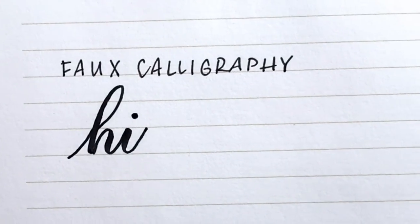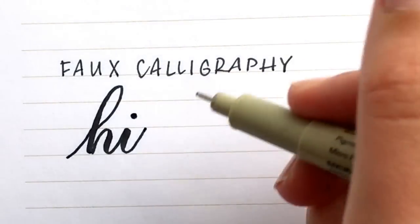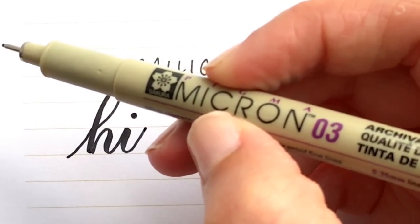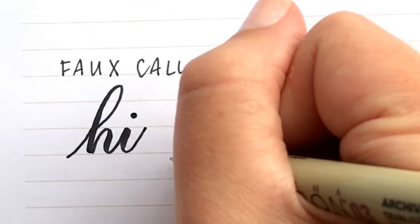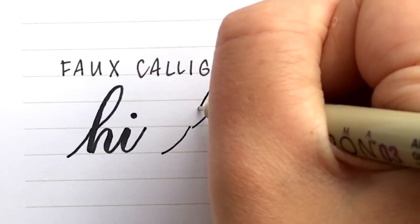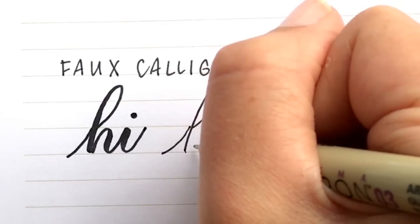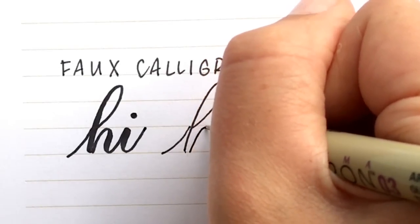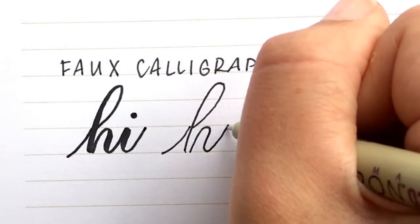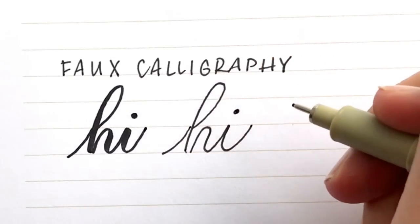When we do faux calligraphy, the important thing is thickening up your line. The first step is to actually write your word — you can use any sort of pen, chalk, or marker. You can write it in your normal cursive, or to make it look more like calligraphy I recommend lifting your pen between each stroke and leaving a little more space between your letters than you normally would, because you're going to be thickening them and you don't want it to look too cramped.